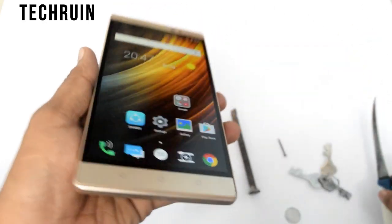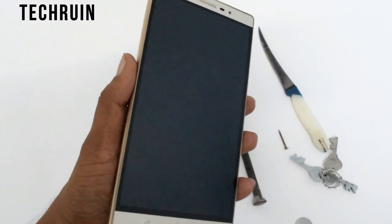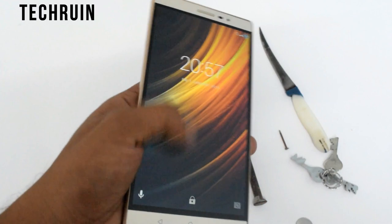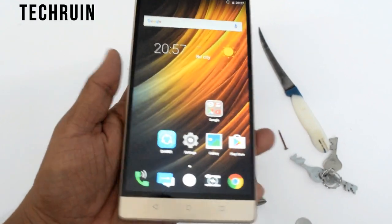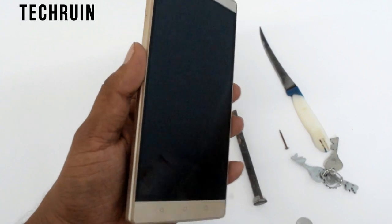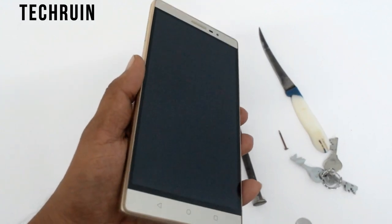Nothing is happening guys. Once again I would like to show you — is there any scratches? Let me just focus. As you can see, there are no scratches at all. I tried my best to scratch and damage this phone, but nothing happened at all.